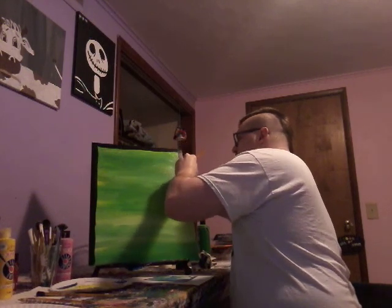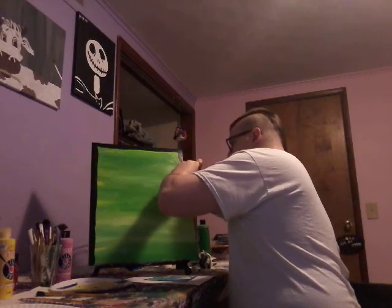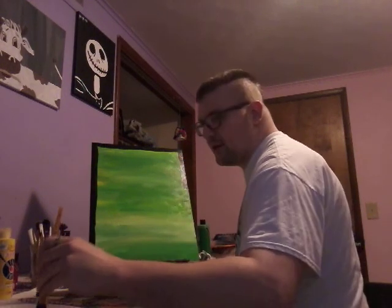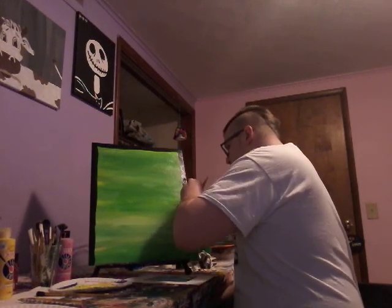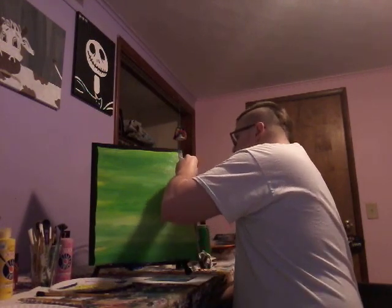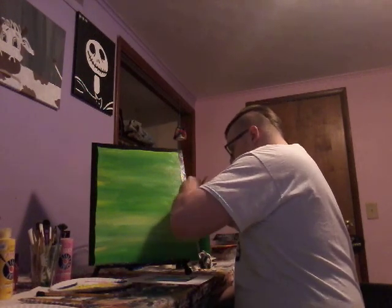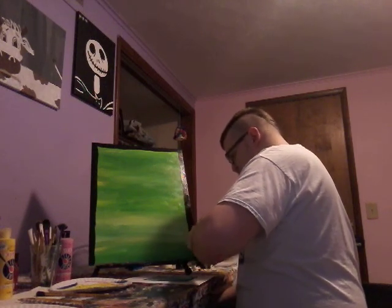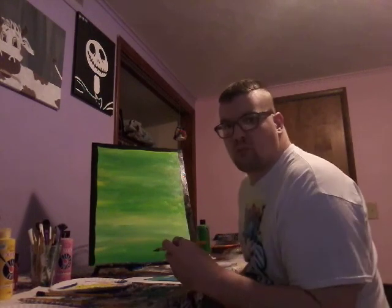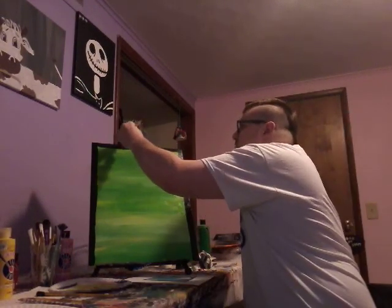Oh white — white, this is awesome, man! Doing good with white, guys — this is so cool, I'm so excited. That's what I was hoping for — isn't that awesome how everything looks really cool? So neat!